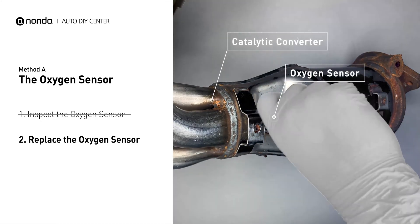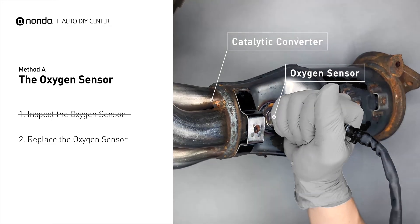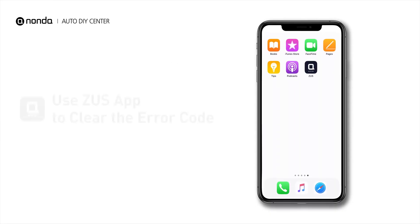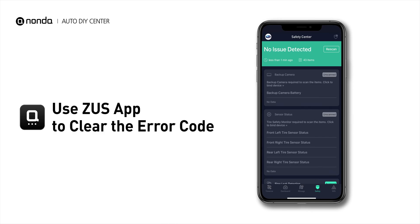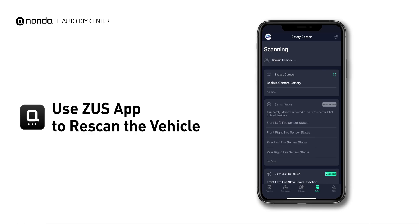If there is no damage found on the oxygen sensor, you would need to take your car to consult professional mechanics. After the repair, you can now use the Zeus app to clear the error code, and tap the Rescan button one more time to make sure everything is fine with your vehicle.